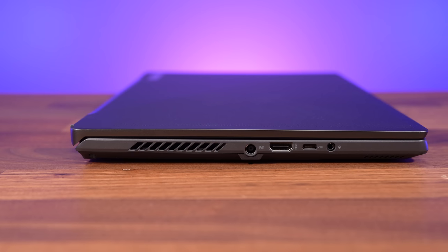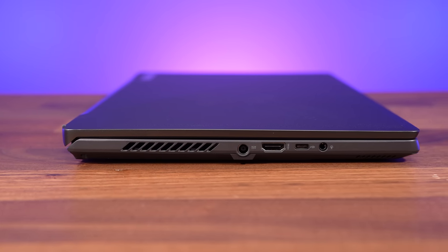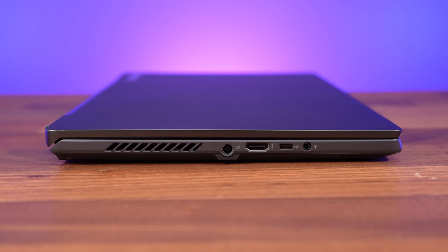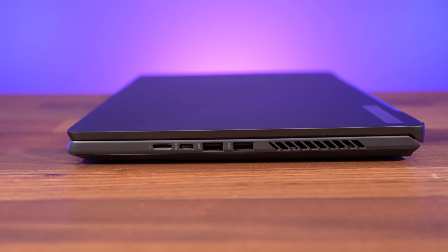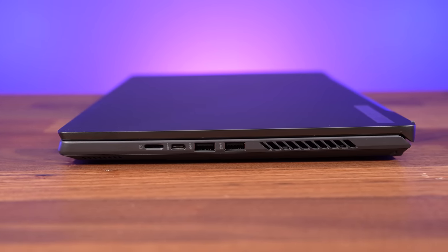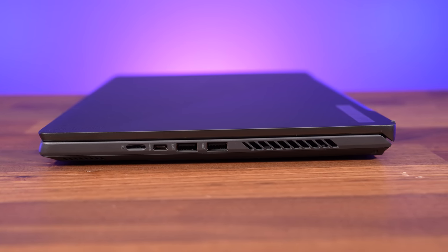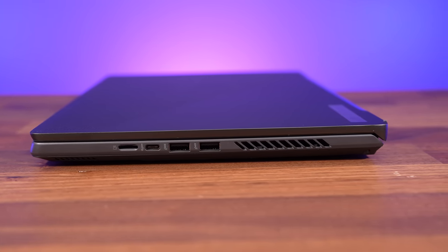As for ports, the left side has the power input, HDMI 2.1 output, USB 4 Type-C port, and a 3.5mm audio combo jack. The right has a UHS-II microSD card slot, USB 3.2 Gen 2 Type-C port, and two USB 3.2 Gen 2 Type-A ports. It's too thin to fit ethernet, and only the Type-C port on the left can charge the laptop with up to 100 watts. Both Type-C ports have DisplayPort 1.4 support.